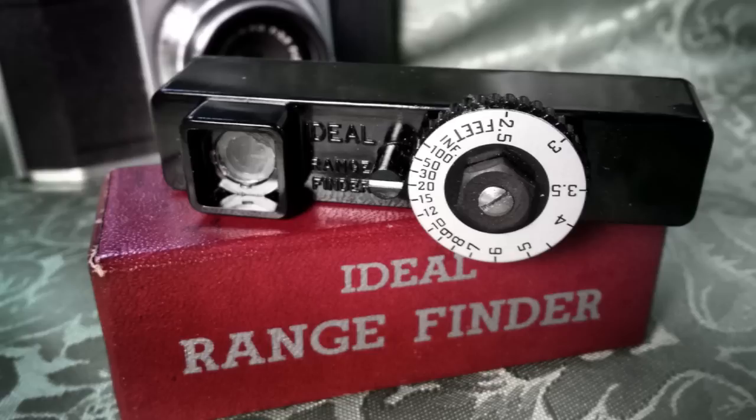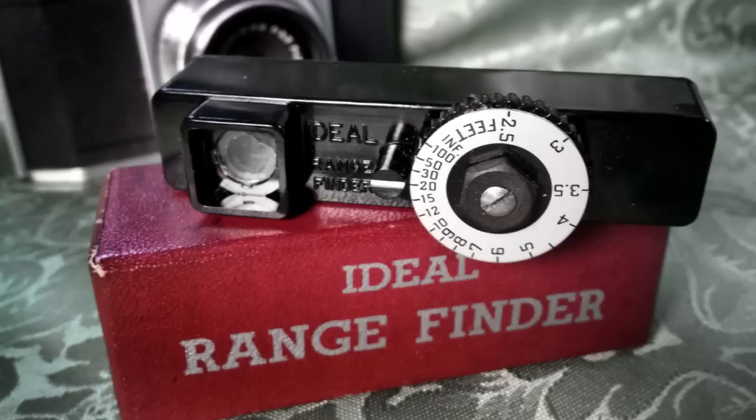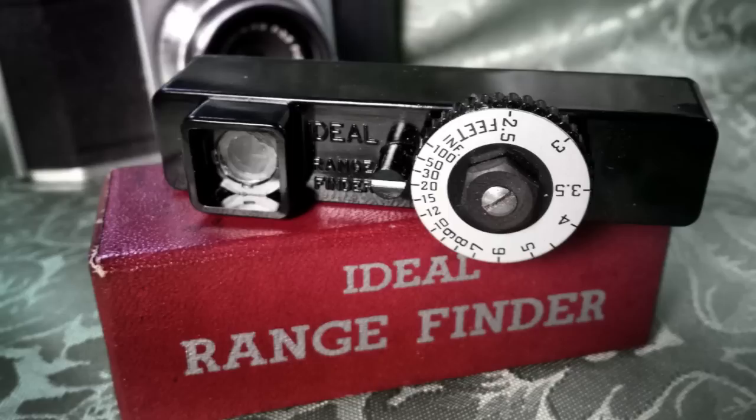Wow, is that right? Why? They don't — no one used them. Well, they used them, but they don't have shoes on them to put on the camera, so they didn't stay with the camera. So they just tuck them back in the box. I use this for everything — this is so cool. What's the closest you can focus with that? Two and a half feet. That's not bad. And then it really divides it down — 15, 20, 30 — out to 100 feet.